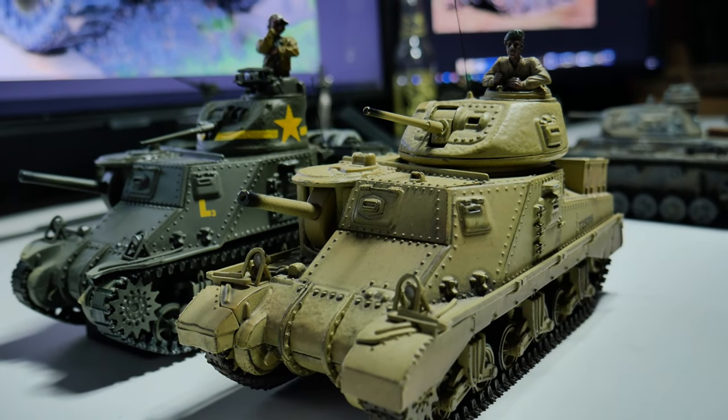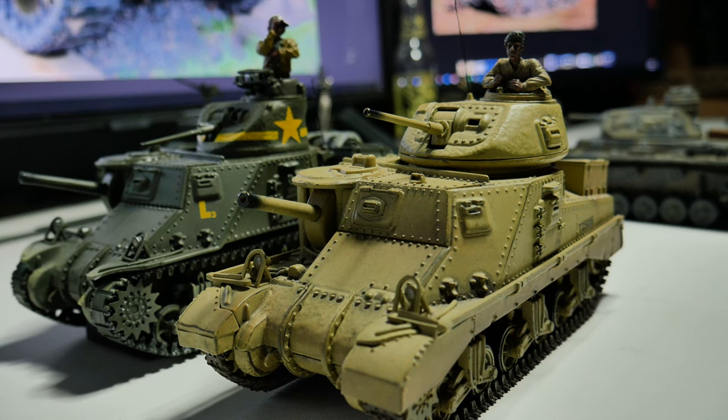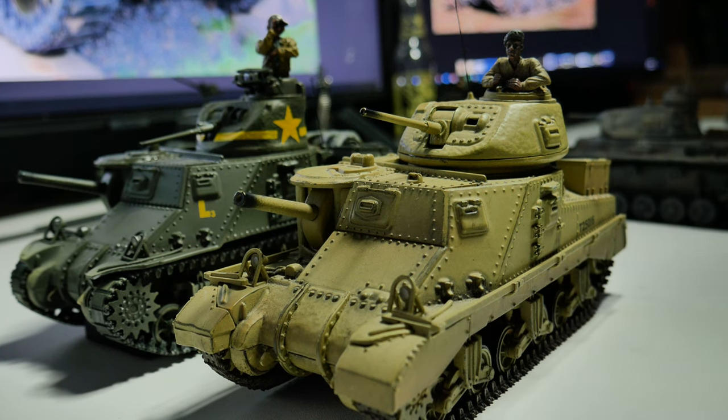They were kind of a slapdash tank. The Americans — the British needed them real quick because Germany was rolling over Europe and asked the United States to build tanks for them, so we did. But by both sides' admissions, they were a little more slapdash than they would have wished. And that's why the M4 came next — just kind of thrown together because the war had started.